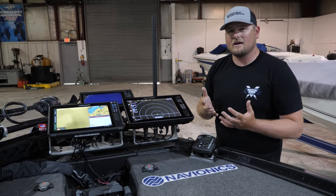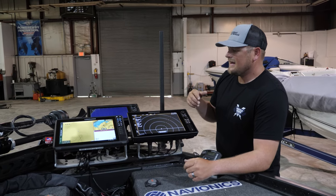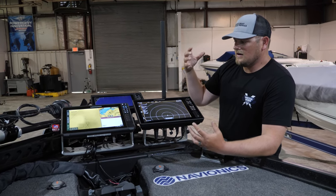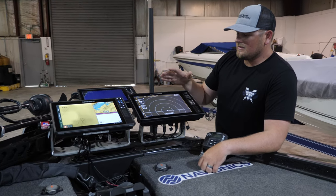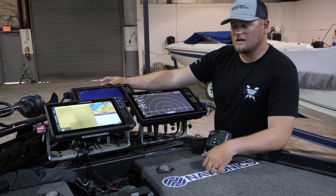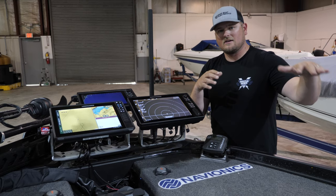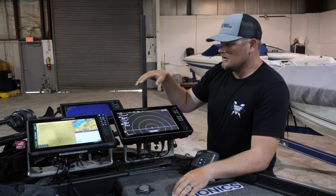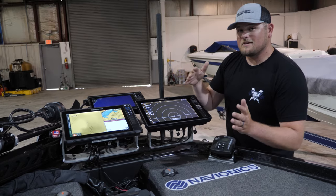The reason we've got this setup with all these different brands is that as a professional fisherman I have to utilize as many tools as I can to accomplish the job — cashing checks. Each one of these brands brings something to the table that the others do not. The goal is getting the big picture as well as the fine-tuned small picture, which is why we're using all three types of electronics.